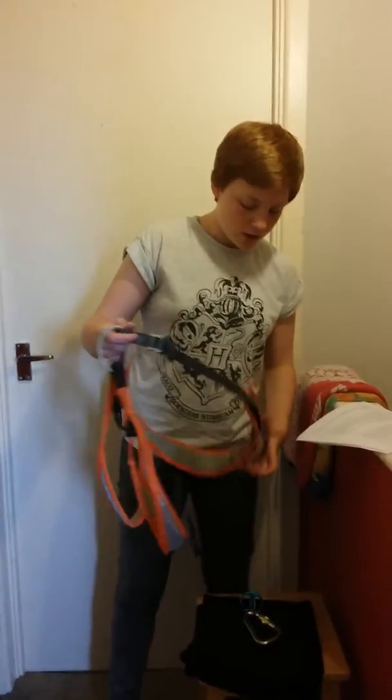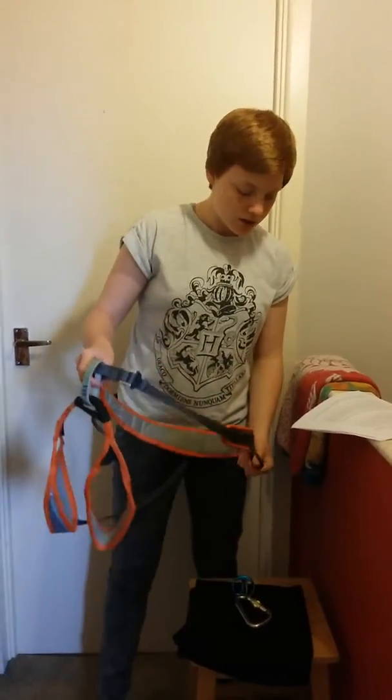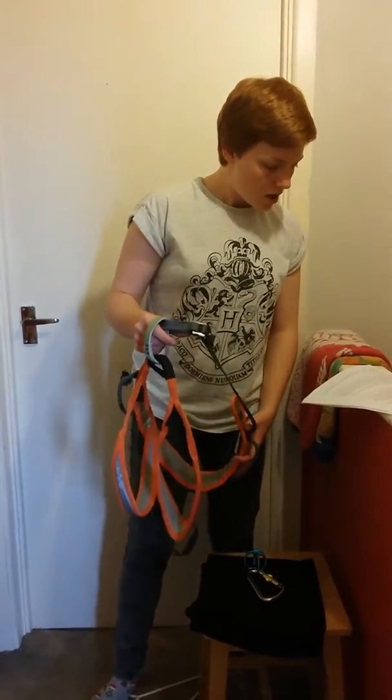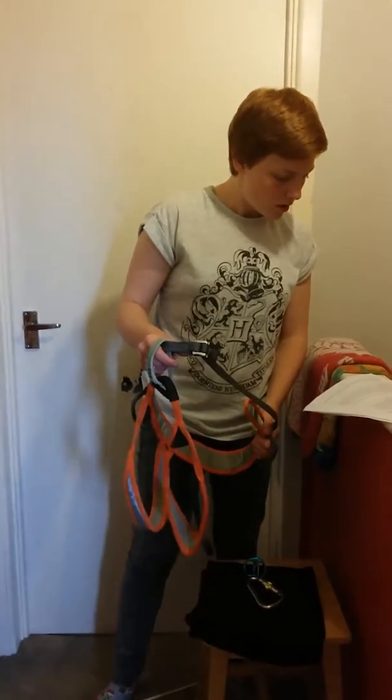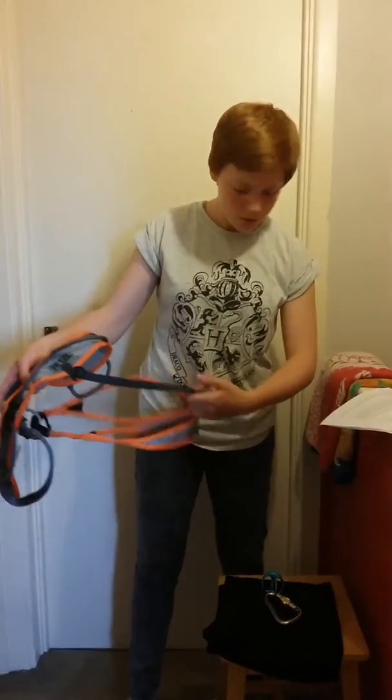Check the belay loops and that the critical stitching hasn't come away or been damaged, so that they're still fully attached. Check that the harness has a CE stamp. Check that the comfort straps are attached to the waist loop and the leg loop.